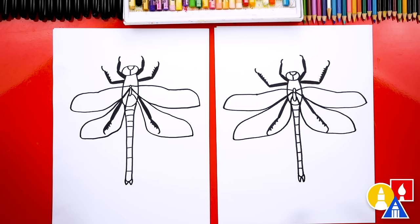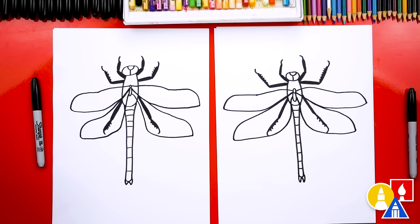It looks really cool, but we're not completely done — we still need to color it. That's gonna look really cool after we color it. This part we are going to fast forward, so remember to pause the video and take time to color your drawings.